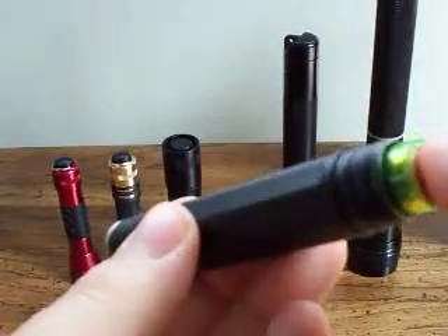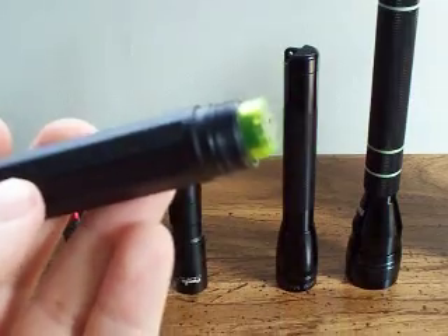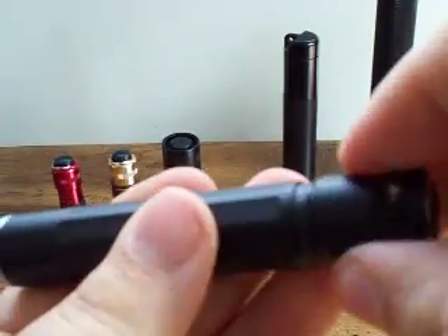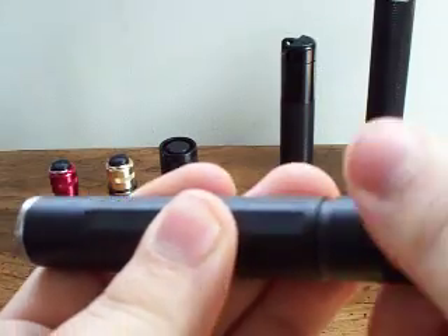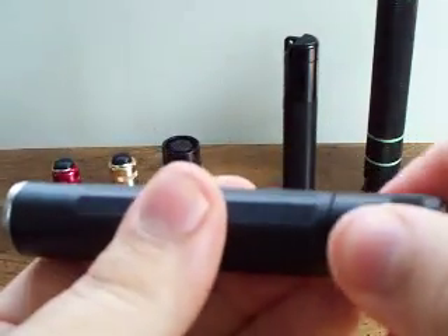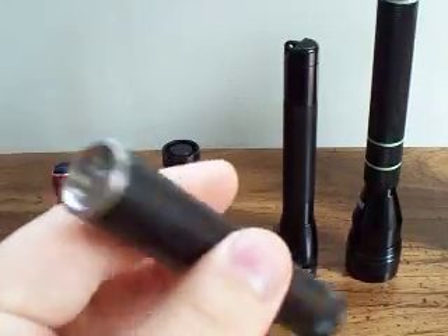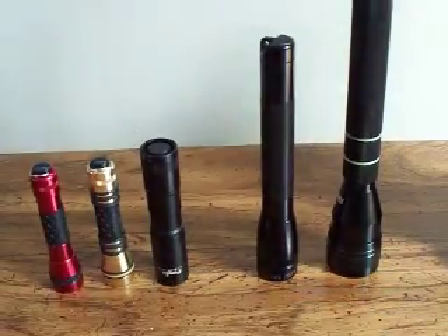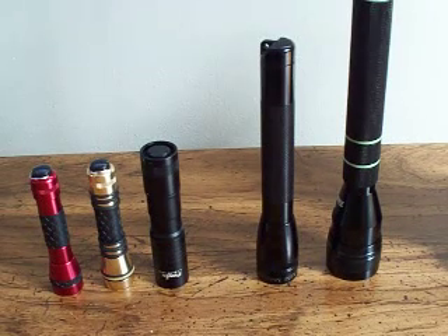As you can see, this takes one AA battery. The tail cap screws on. This is a very high quality light — Inovas are very high quality. Nice and smooth — these threads are really smooth, good O-rings. This light itself is about a $20 light at Walmart. Walmart sells it. You can't even find it at Kmart, I think, but also outdoor stores or even online.